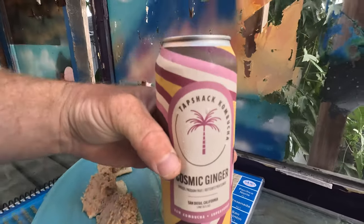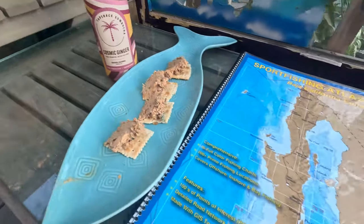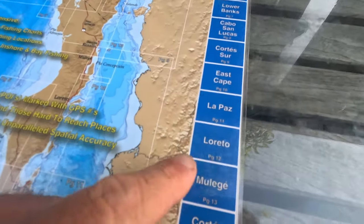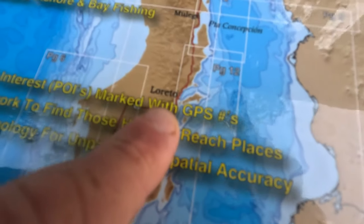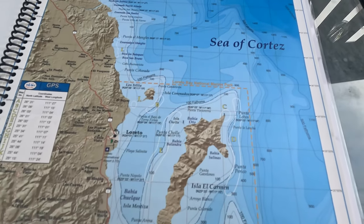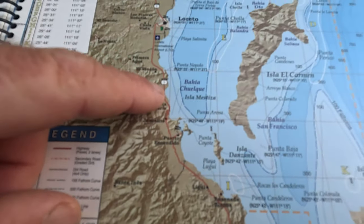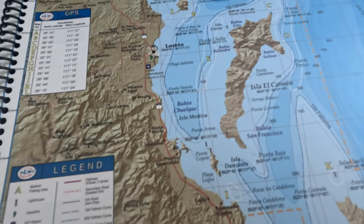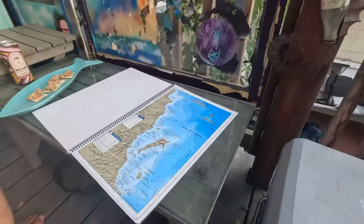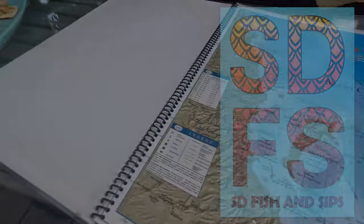My top shot kombucha, local San Diego. Going to study up on my Baja — tomorrow morning I'll be flying back out to Loreto, so we'll be going back down to the Sea of Cortez. Staying a little bit north of Puerto Escondido, probably fishing around there for dorado, hopefully sailfish — a little of everything, you never really know. Thank you all for watching and following along. One love! Appreciate you.